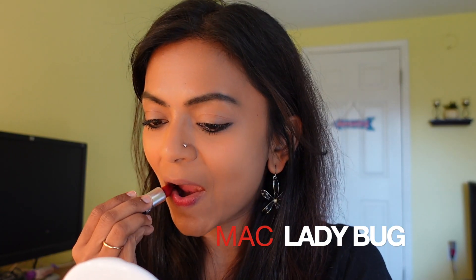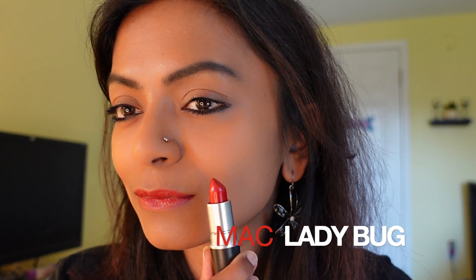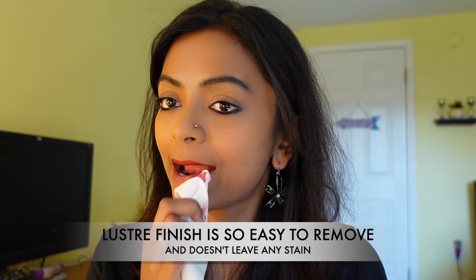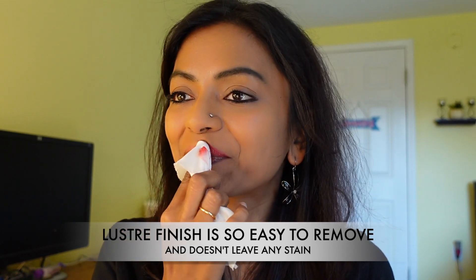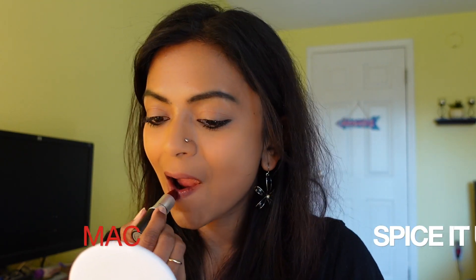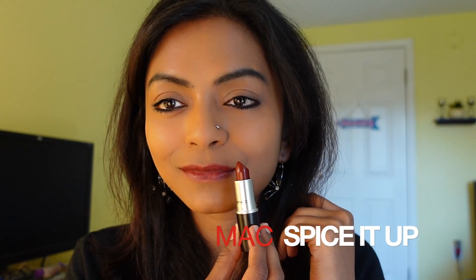If you want a little bit of color and want to pop it, you can dab a little at the top to make it pop.